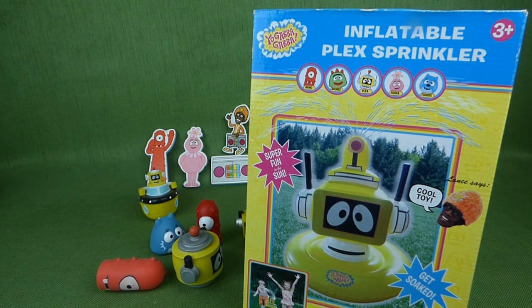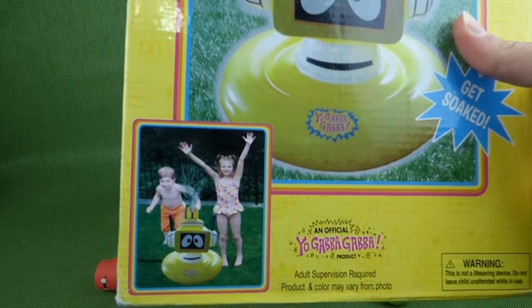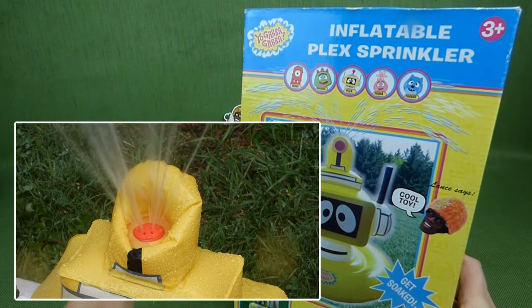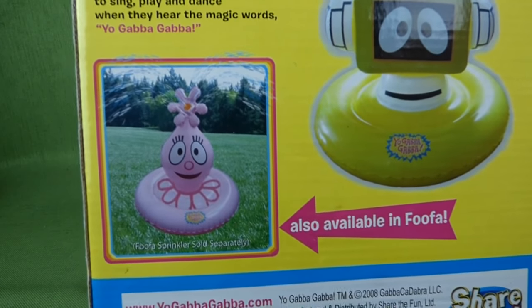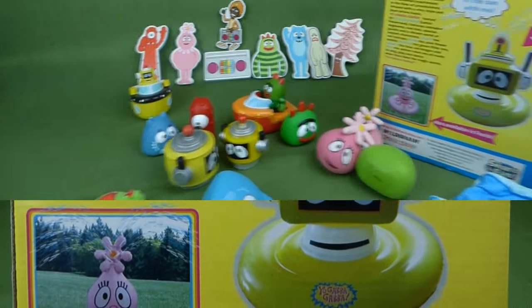Hey guys, we've got the inflatable Plex sprinkler, and I am so excited about taking this outside and checking it out and playing with it in the water. It is going to be so much fun. They make a Fufa one also — there's the Fufa one — but we've got Plex today.